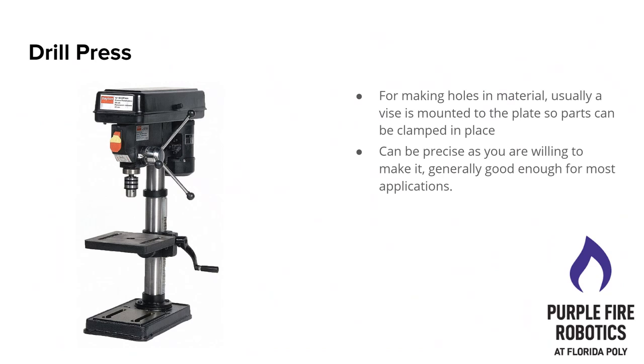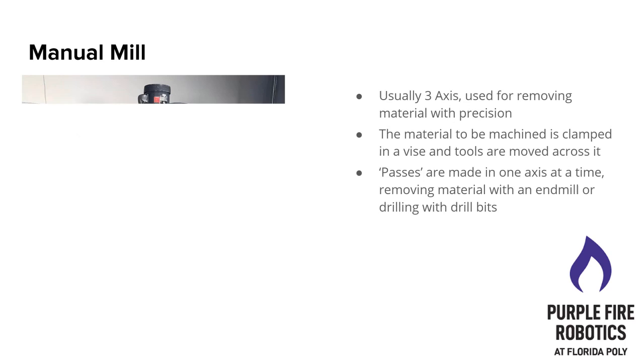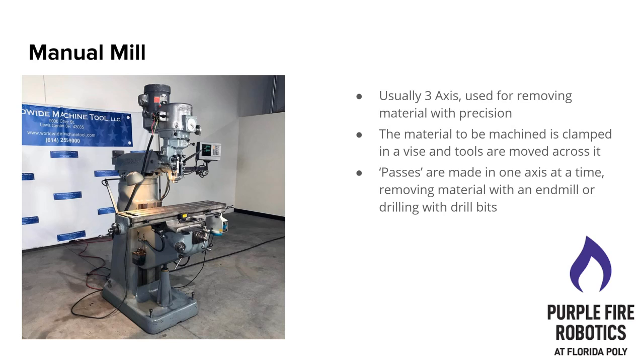He can also help you with other machines, but with these two specifically he knows what he's doing and he can help you get to where you need to go. The next ones are going to be with James. The manual mill — the one that John has is a Bridgeport, which is a very common brand, just because they were built in the 60s and they last forever.